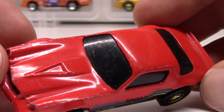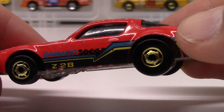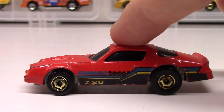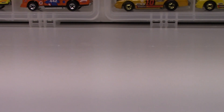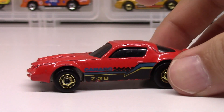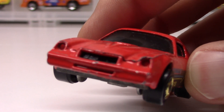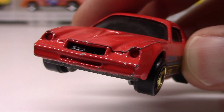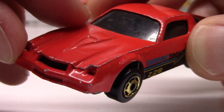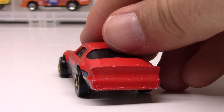Nice red color again with the all blacked-out windshield. These are the Hot Ones wheels — gold of course — and you can also sense the suspension on these as well if you push down on them. They roll like a dream. Lots of different variations and colors of this car, but just that classic Z28 front end with nice grille and detail work on the headlights. The hood sort of looks like it opens but it doesn't — it's just a casting detail. Malaysia base on this one.